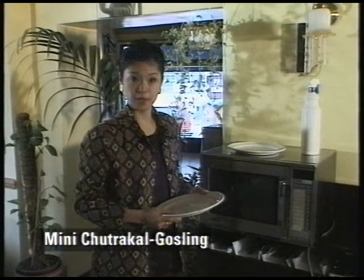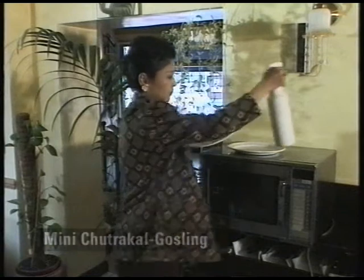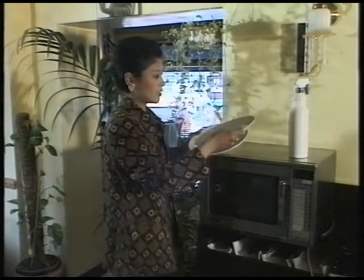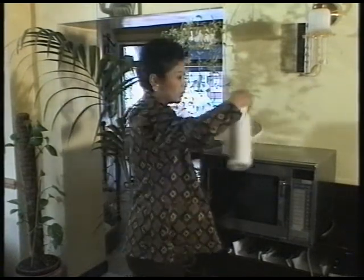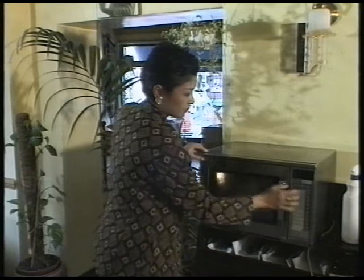It's good to have warm plates with hot meals. The quick way to do it is dampen your plates and stick them in the microwave for about a minute. There you go, you'll have warm plates.